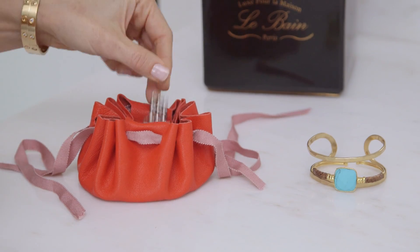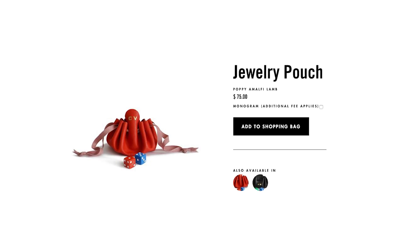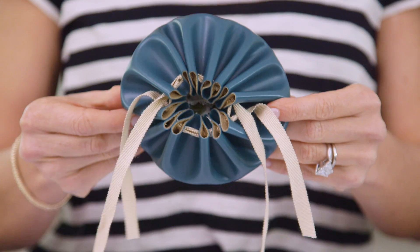Hi guys! A friend of mine recently showed me this gorgeous leather jewelry pouch she had and she wondered if I could make one, because it seemed really simple but it was pretty expensive. So I took the challenge and today I'm going to show you guys how easy it is to make these beautiful pouches for just a few dollars.